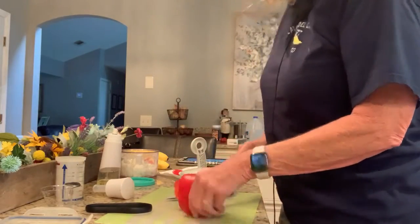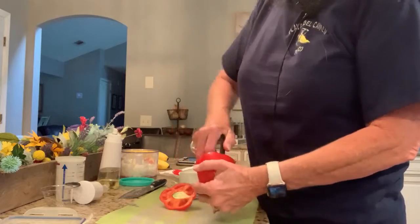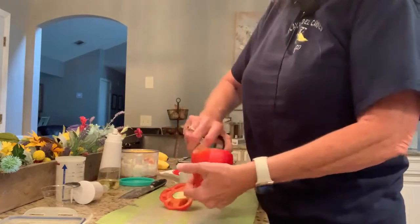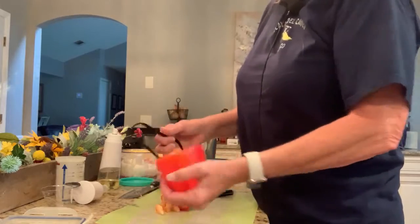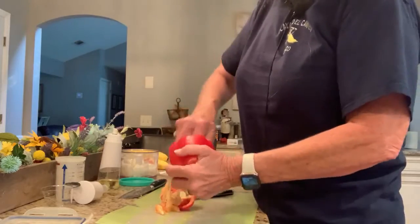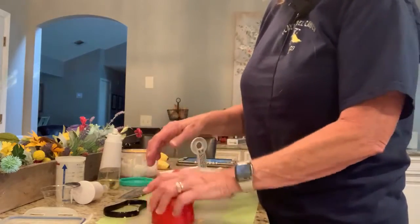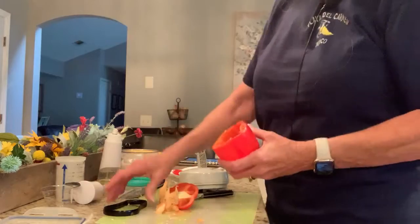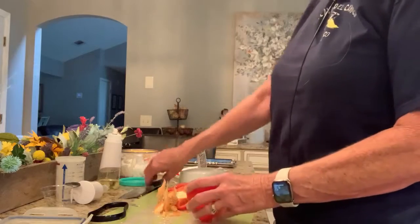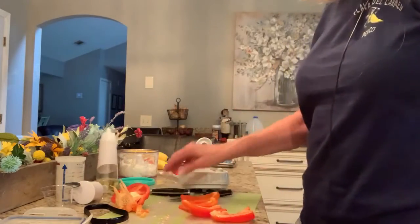Just gonna cut that top off, and then we're gonna take our scoop loop. It's got two sides — this one's a little smaller or skinny at the bottom — and it takes all of the everything out. It's got a little serrated blade, and you might have to wash the seeds out, but that's it. It's all clean. That is our scoop loop, and then I'm going to cut these up and send them into the manual food processor also.